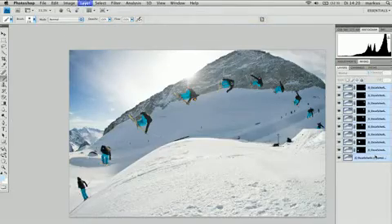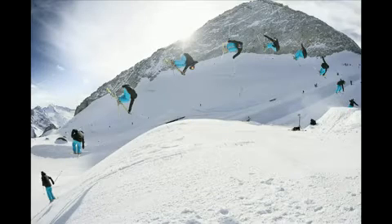When you're done, just flatten the picture into one layer, and there you have it. I'm Johan Storberg, thanks for watching.